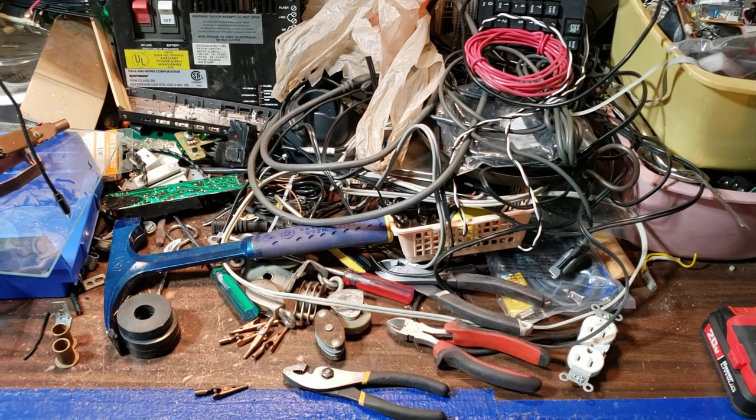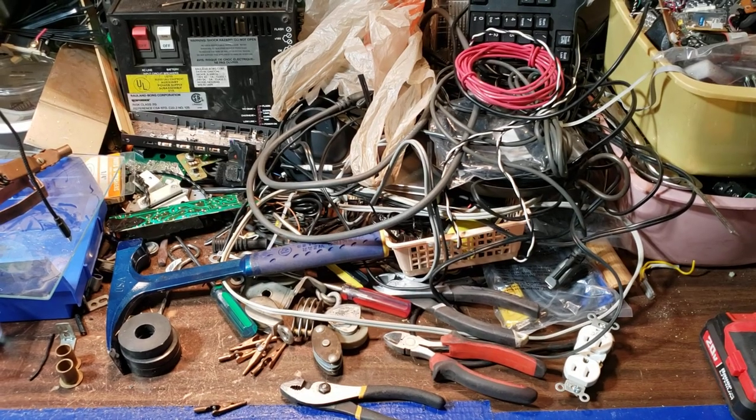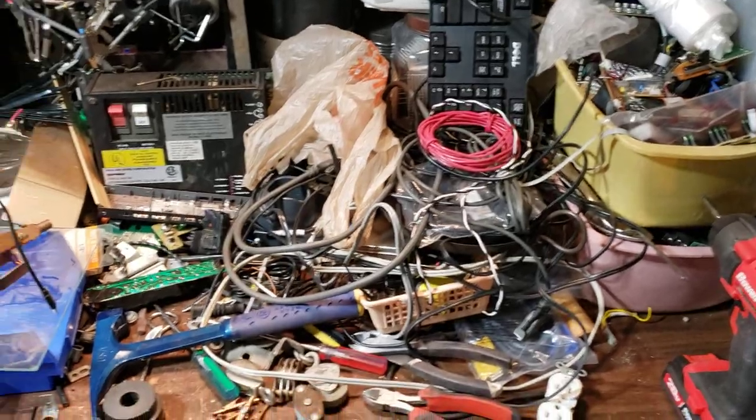We're just gonna ignore this for now, so I'm gonna make a bigger mess — a much bigger mess. Oh great, another keyboard. I have so many coming to me right now.